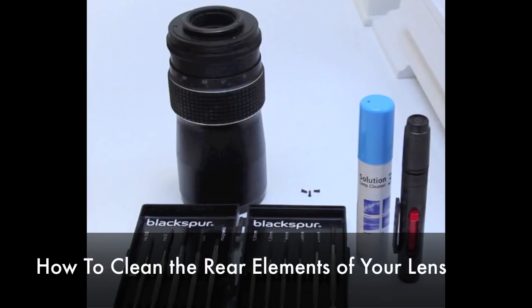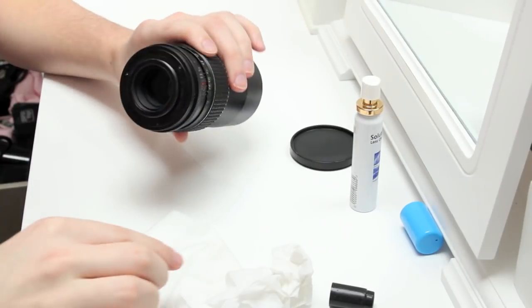Hi everyone, today I'm going to show you how to clean your rear elements of your 100mm prime lens.